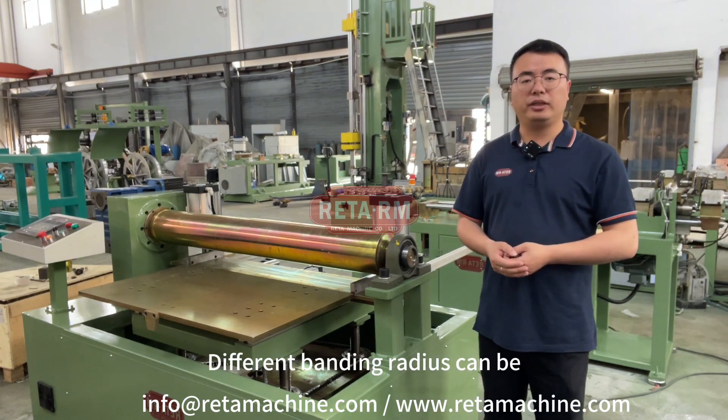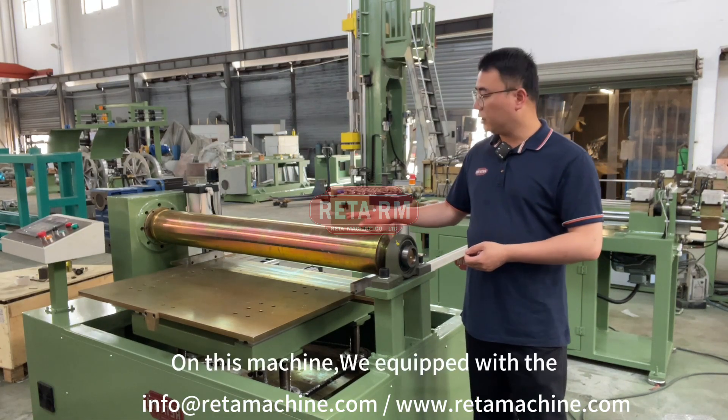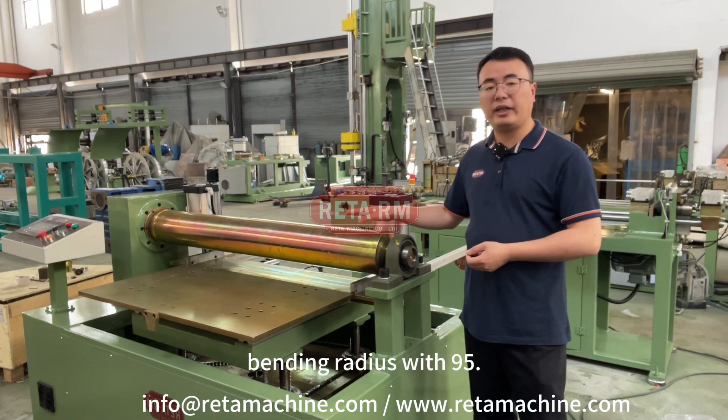Different bending radii can be equipped in one machine by changing the bending radii tool. On this machine we are equipped with the bending radii of 95.